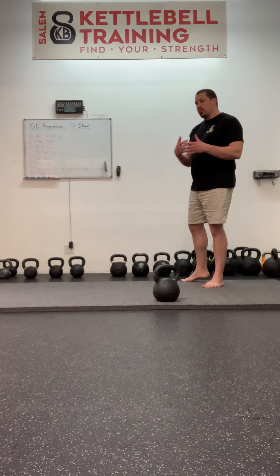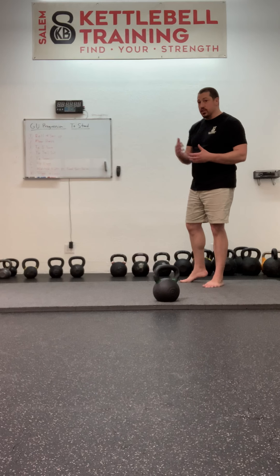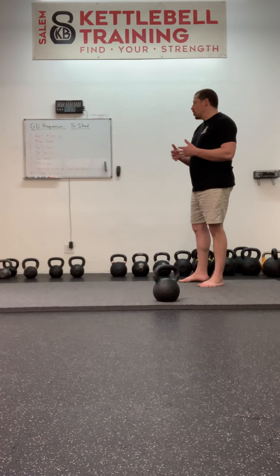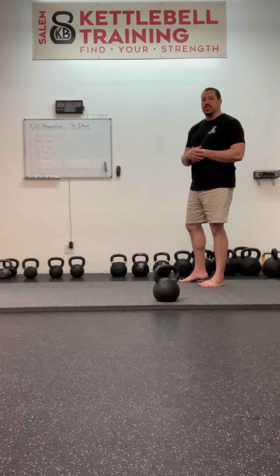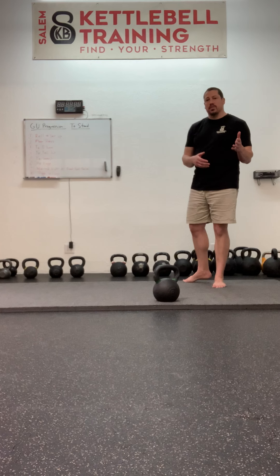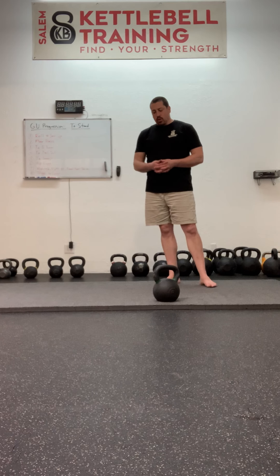All the stages we've gone through thus far — the roll and set-up, the floor press, the get-up to elbow, the get-up to the tall sit, the get-up to the sweep, either with the bridge or the low sweep — should all be autopilot by the time you get to this phase, so that you can go through those things almost mindlessly, which is insane considering how much there is to each of those individual steps. Once you have that autopilot up to the sweep, the last stage should be able to be practiced safely and without undue fatigue.